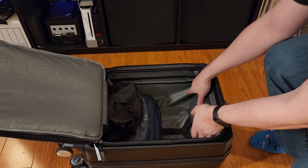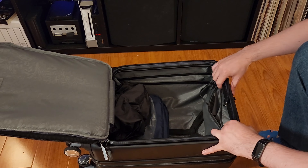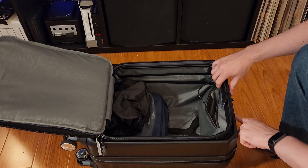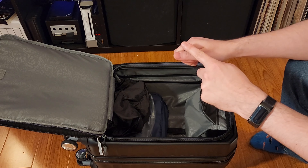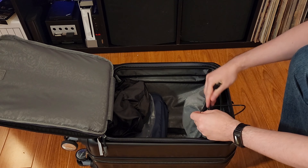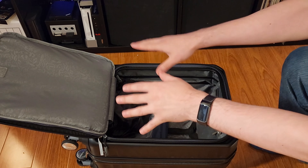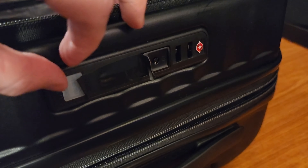There is a little compartment here for a battery. On the top there is a spot for a standard USB plug — no USB-C — so you can use this as a little portable battery pack too, which is nice. Not if it's checked though — don't do that. The USB port is right there underneath that bit of rubber.